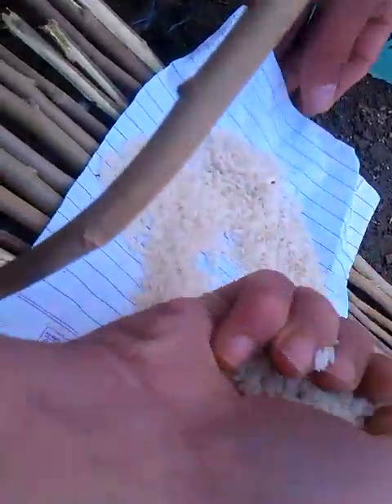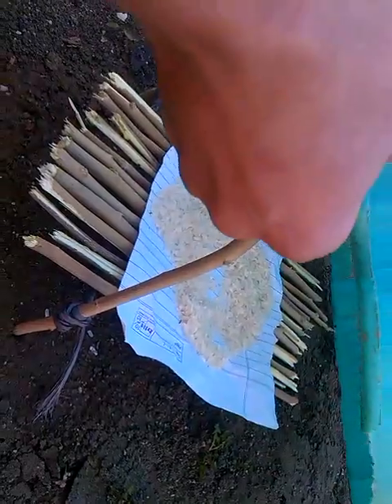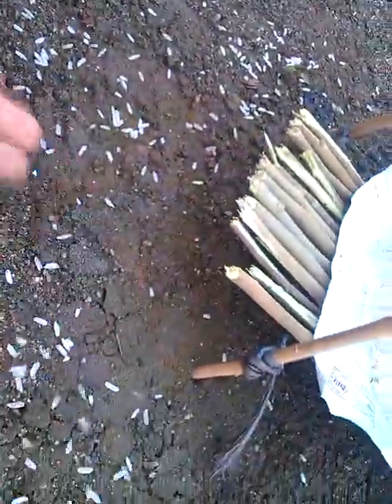Now we put some rice that we had kept on the paper, then we put the rice here. And then we put some rice on the sides, which will attract the bird towards the trap.